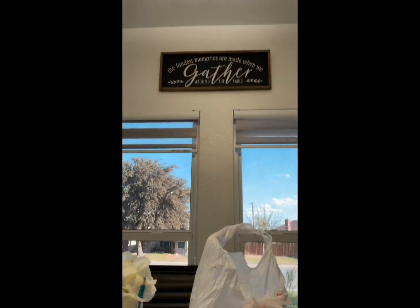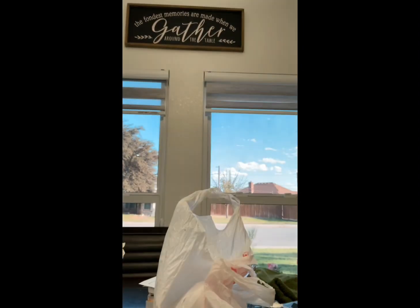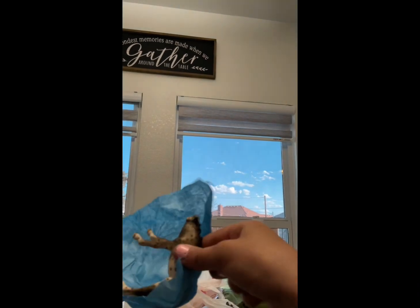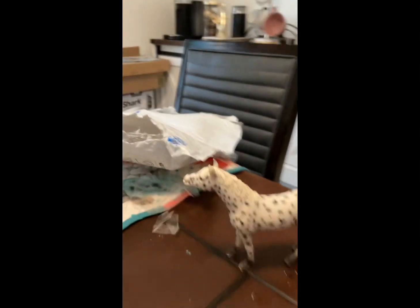Okay, we still have one more — let's get this baby unboxed. Oh my gosh, she is so pretty! Oh my gosh, look how cute! That is adorable! Oh my gosh, that is so cute!